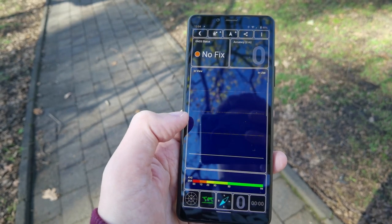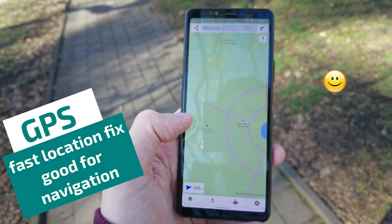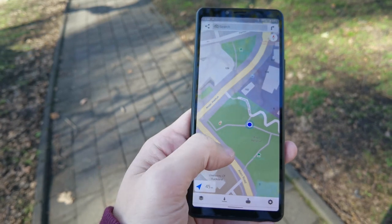Acquiring GPS signal is pretty fast and the connection is usually very stable — I had no issues with navigation. Sound quality and signal strength for calling is also fine, nothing to complain about.